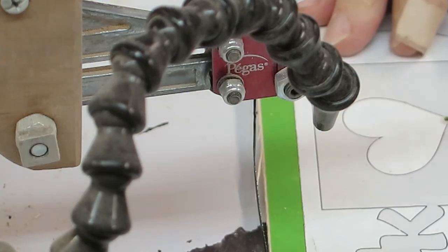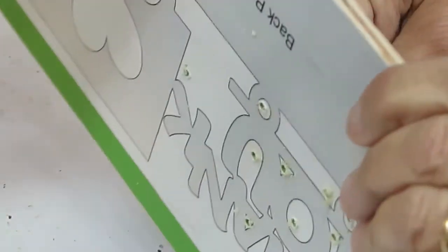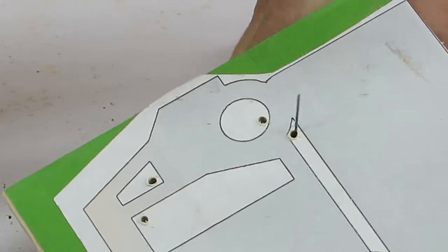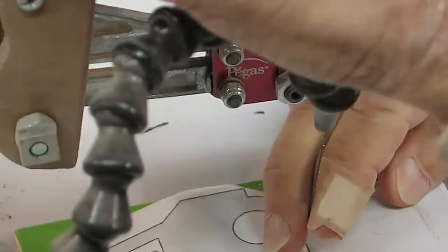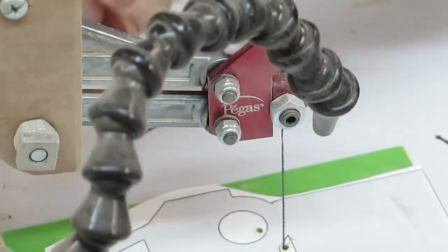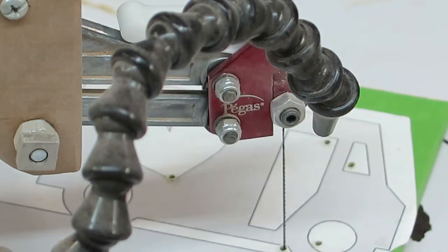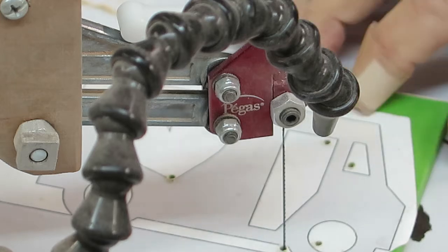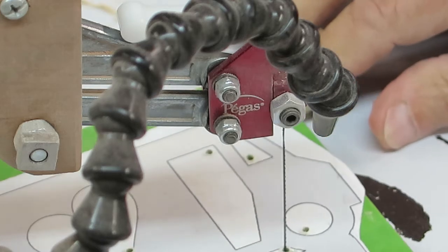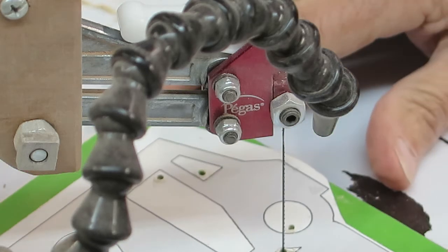Over here at the scroll saw, got all the entry holes cut out. I've got a number five reverse tooth blade on my saw. We'll start cutting — start with the bottom of the truck first. This is a really easy cut. If you're new at scroll sawing, just take your time and slowly cut the areas you want. Don't be afraid to move your board around — when I started I was always afraid turning would break something, but don't worry, everything will fall into place.